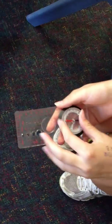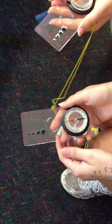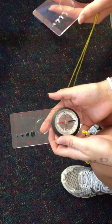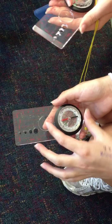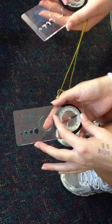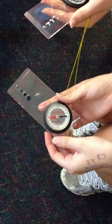Let's do another one. What's the good degrees, Georgie? 220. Twisting to 220. Make red back in the shed.